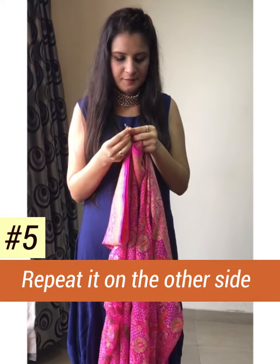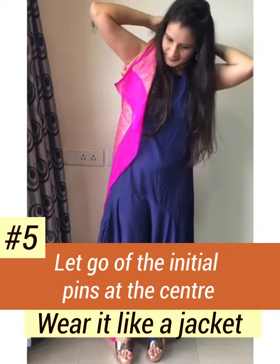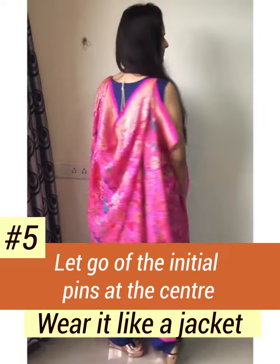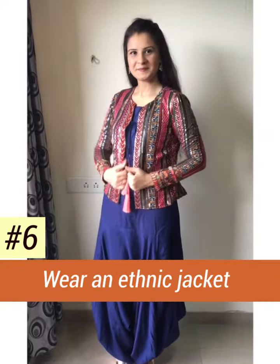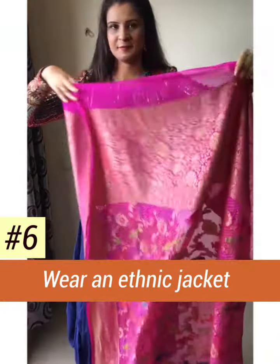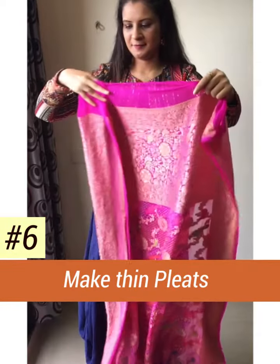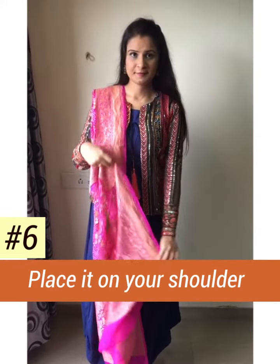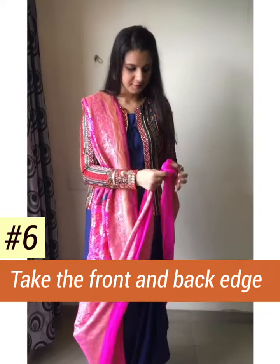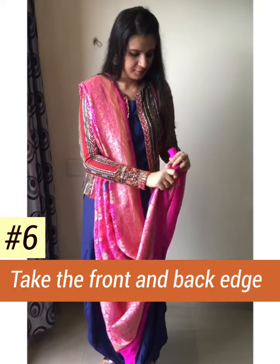For the third drape, wear any ethnic jacket over it, then pleat the dupatta as thin as possible and place it over one shoulder, then take the front edge and back edge